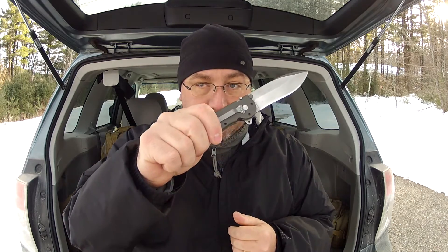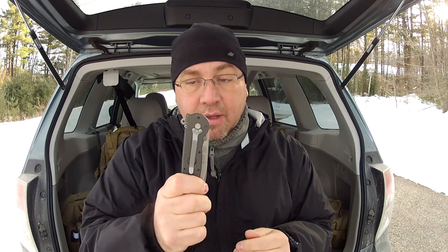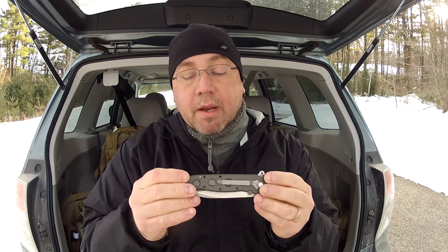It doesn't matter to me, but the pocket clip is not configurable — not left, right, tip up, or tip down. You can't change it around. It is pretty much tip down. You can't change it unless you want to do some drilling, and I'm not about to do that.